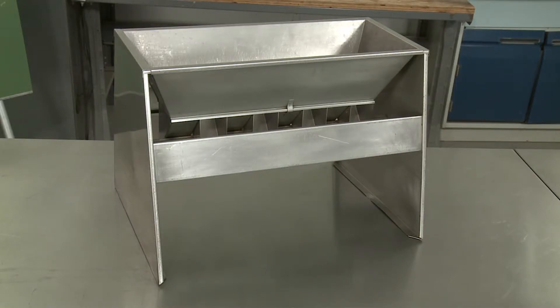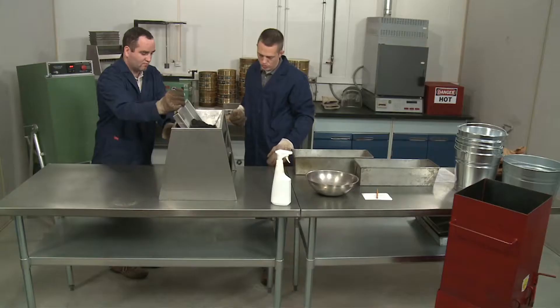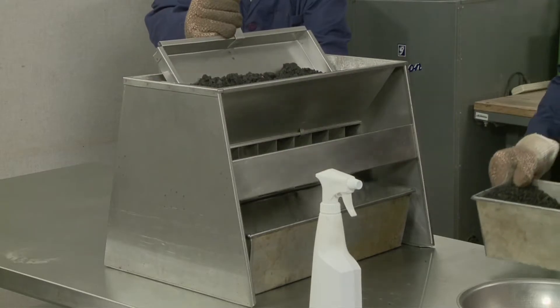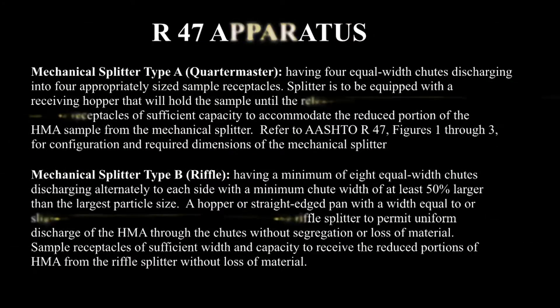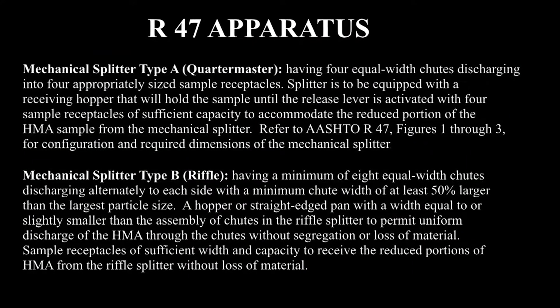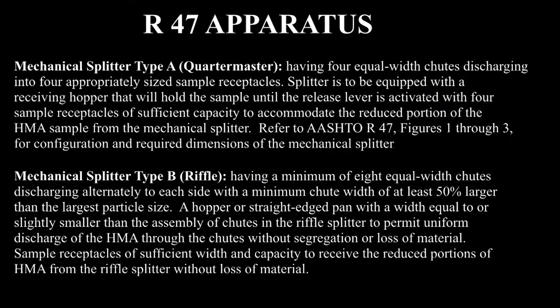Mechanical splitter type B has a minimum of eight chutes which discharge alternately to two separate receptacles. Specifications for both types of splitter are found in the apparatus section of the standard.